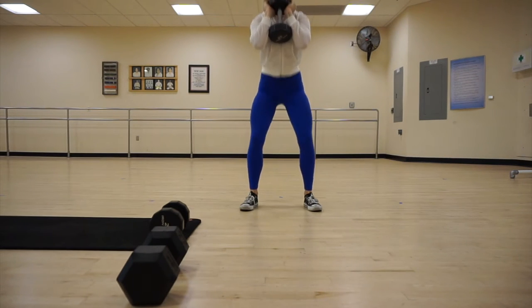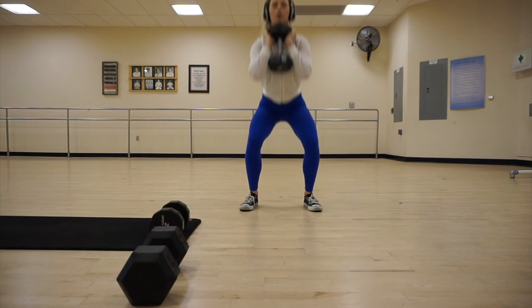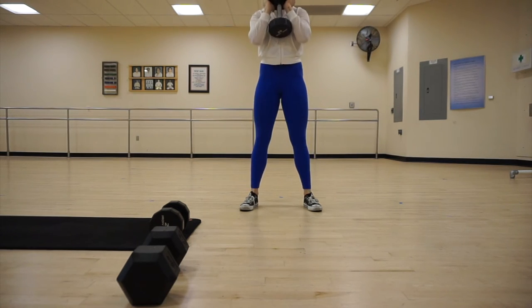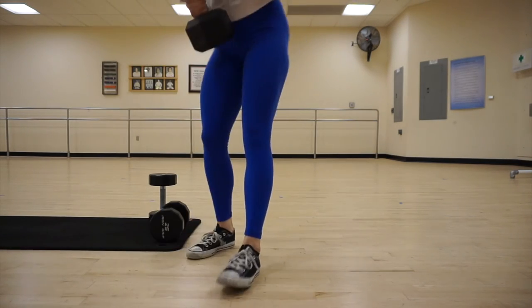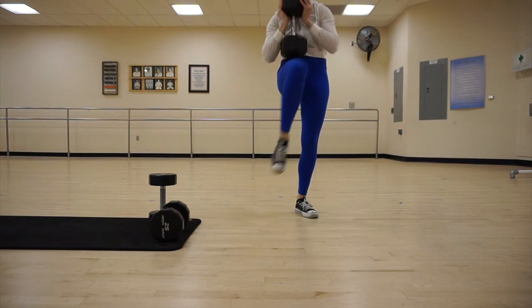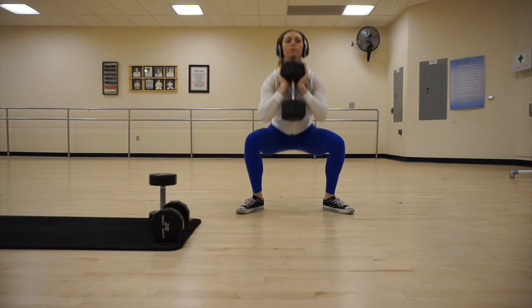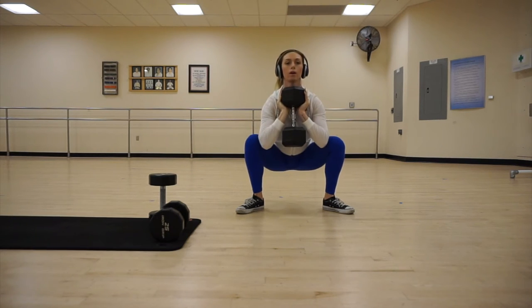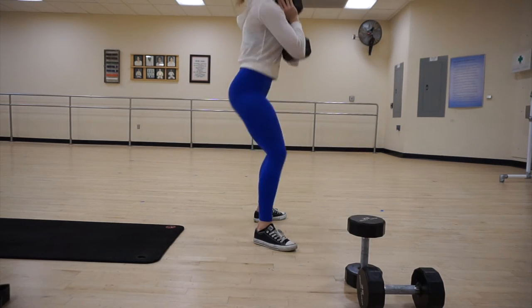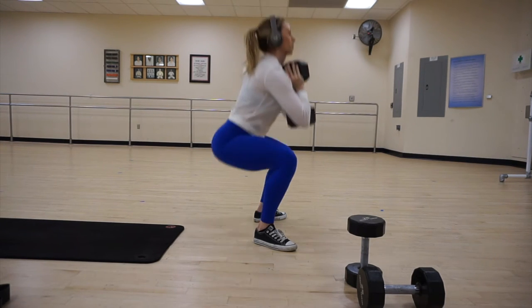The next exercise right after the stationary lunges is narrow goblet squats with the dumbbell. I used the same 25-pound dumbbell from the lunges and kept my feet narrow — shoulder-width apart — and did 12 reps. For this grouping, you're doing three exercises back-to-back-to-back, so right after the goblet squats, you're going to pick up a heavy dumbbell and do sumo squats. So 12 narrow goblet squats and then 12 heavy sumo squats — I think that was a 45-pound dumbbell, and it was honestly very hard. Find a weight that's going to be challenging. You want to get low, push up through your heels, and squeeze your glutes.